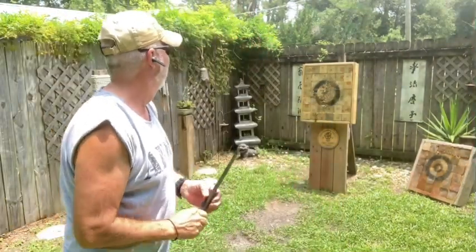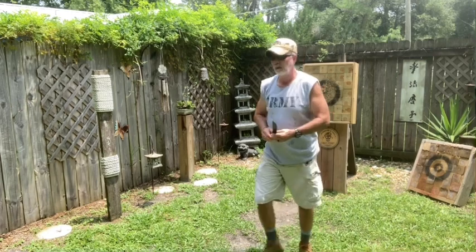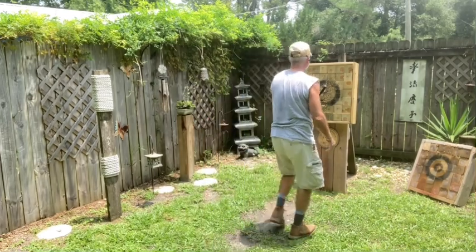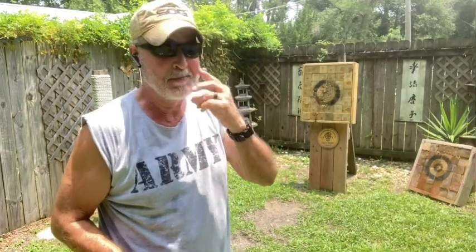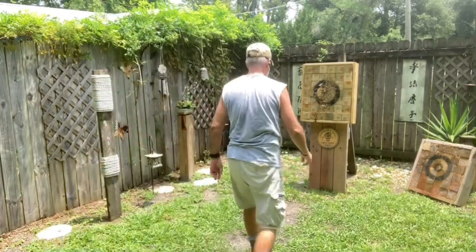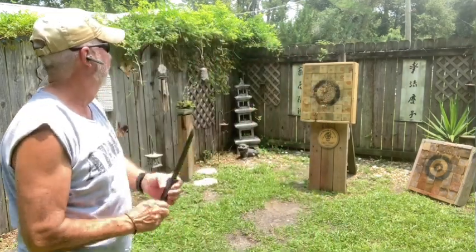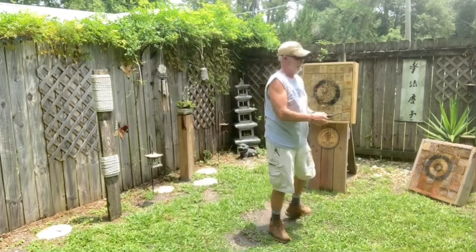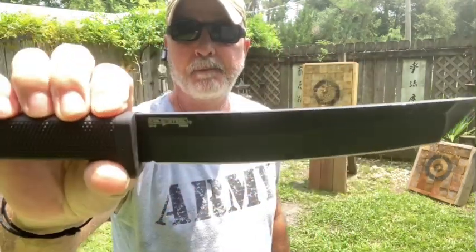Put the sheath away. I've been out in this heat all day — I'm not making excuses — but I've been out in this heat all day. I'm gonna work out with this for a little bit and I'll meet you back in the shop and we'll take it from there.